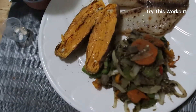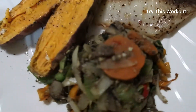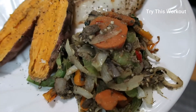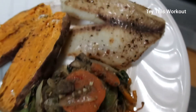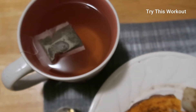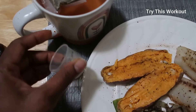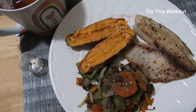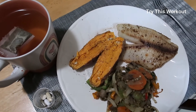My dinner is served. I'm having half of a medium sweet potato, half of the stir fry, and my air-fried tilapia. I'm also having some green tea with a little bit of honey and my medicine. This is the only food I had today because I was fasting.